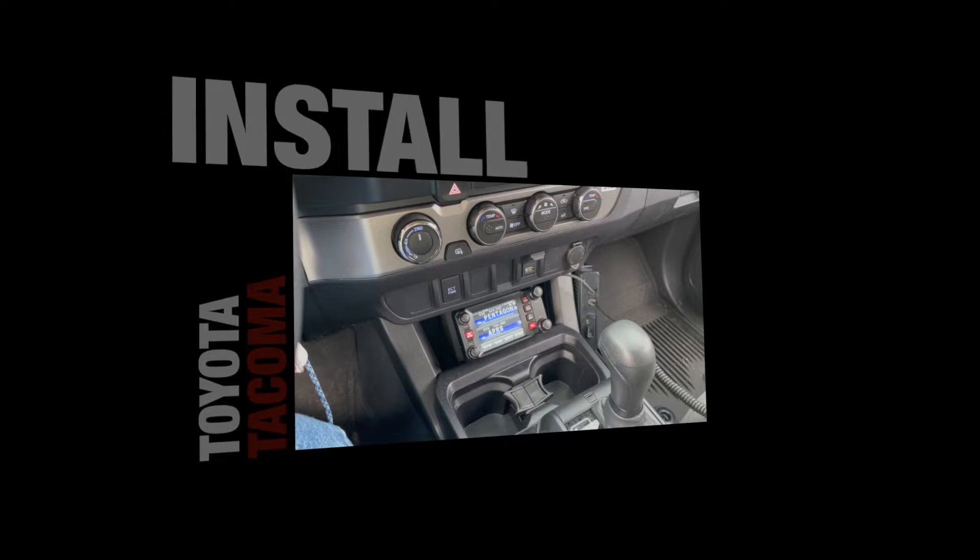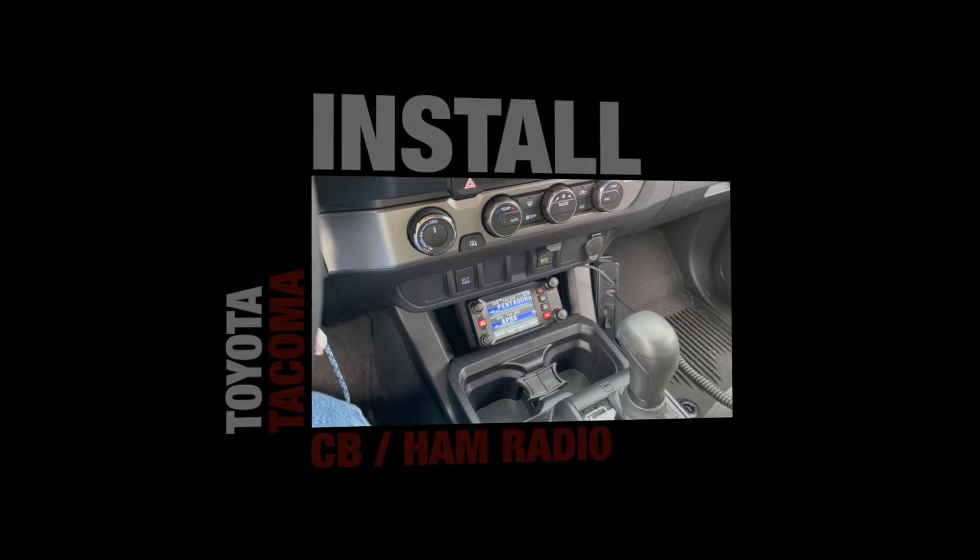I'm going to install a radio in my Toyota Tacoma pickup truck. I recently bought one and the first thing I want to do is configure it for my radios. This is a quick video of how I installed my radio, antenna, the setup, and how to power it. This is how I did it, and even if it's not the configuration you use, you may be able to take some ideas away — like how to get through the firewall with your cables, how to connect to the battery, and where to put the radio.